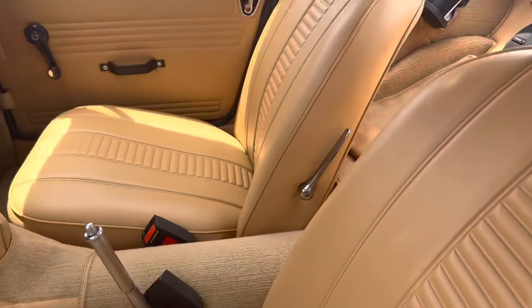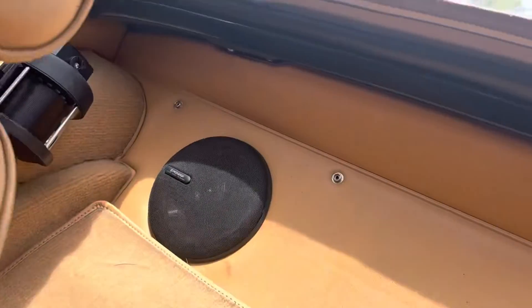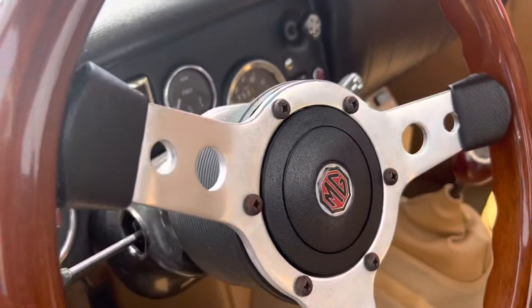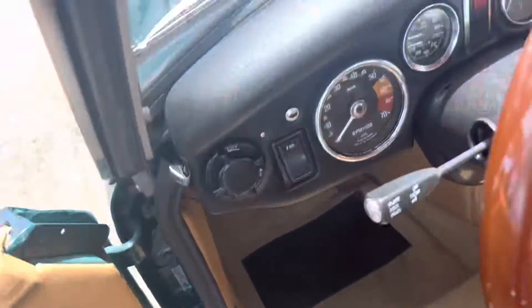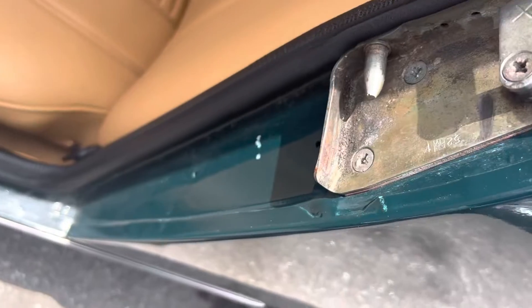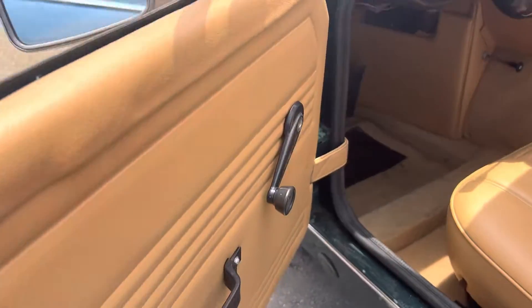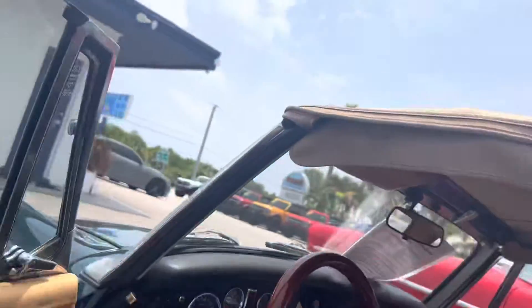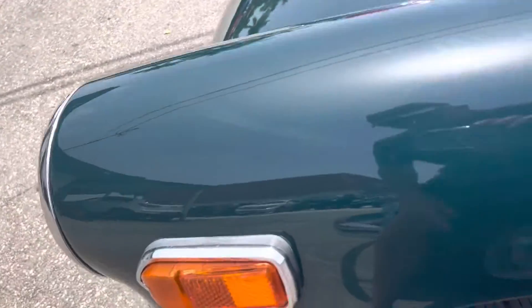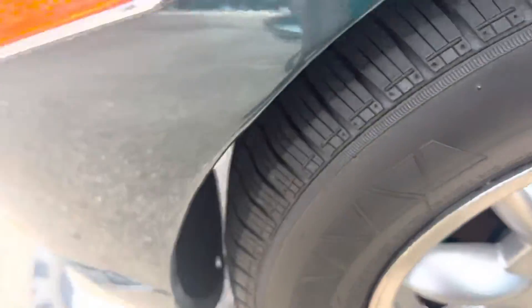Let's just see the inside here. Hard for me to get in it. So there's nothing really to point out on this car that's negative on it. Everything is positive.